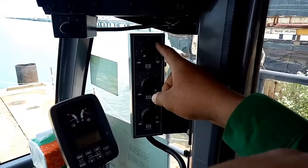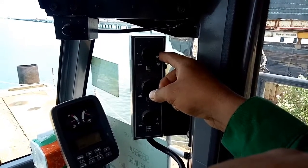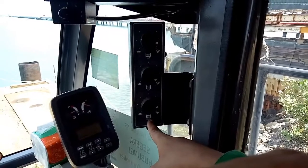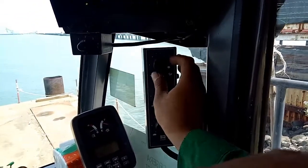Ini untuk blok. FR untuk blok kecil dan blok besar. RE untuk blok kecil. Ini untuk boom. Oke teman-teman, ya gitu yang di sini.